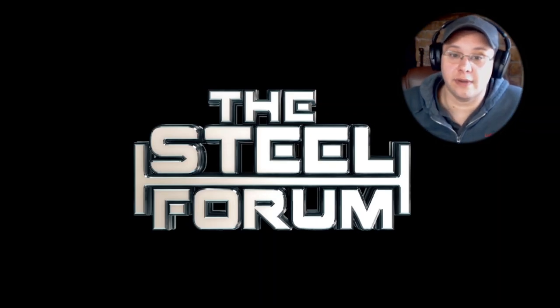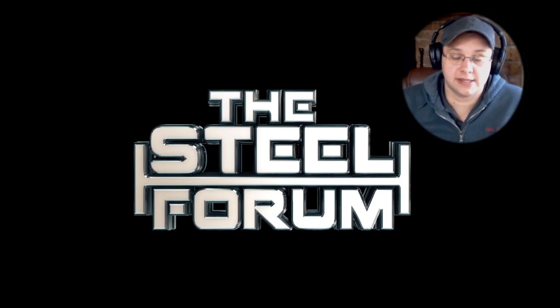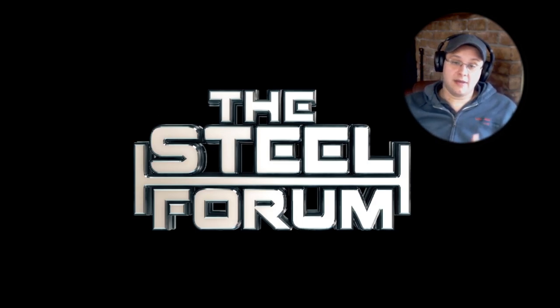Hey guys, welcome back to the Steel Forum. I know we've been a little remiss in our video making skills, but we're detailers and we're busy. By way of a peace offering to make you all happy and keep you coming back, we have brought you a present today — a present we think you'll all enjoy.